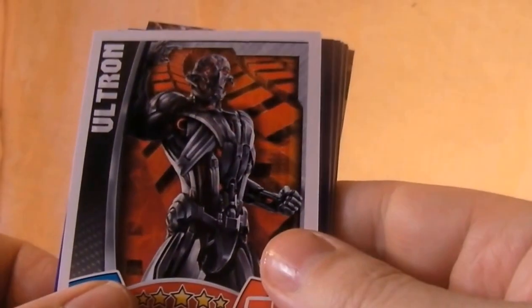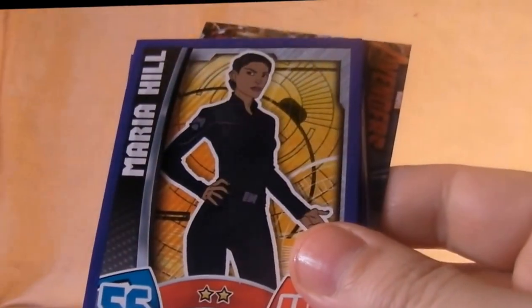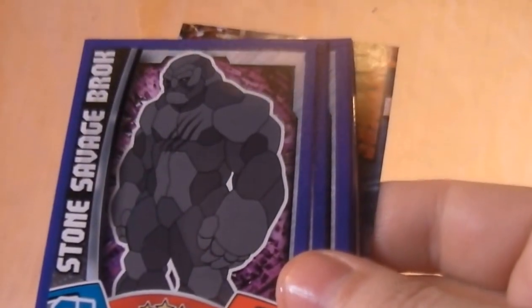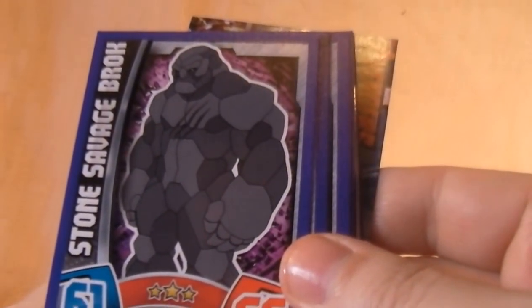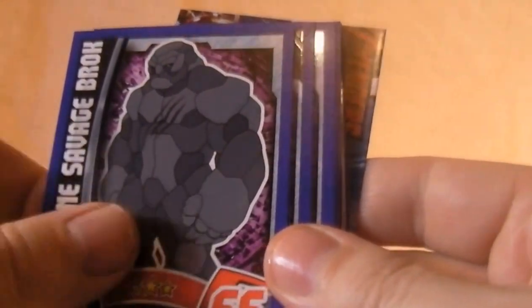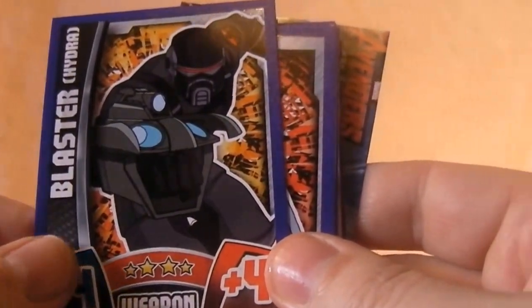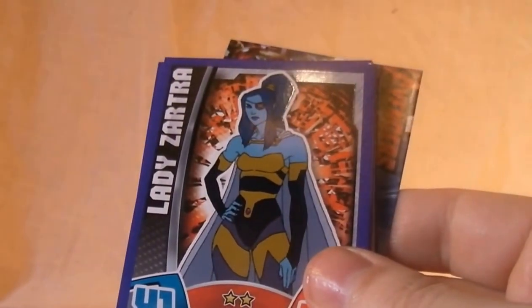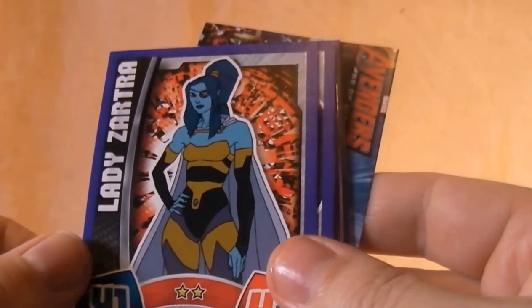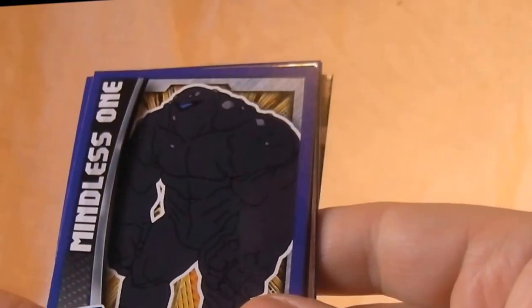Ultron from the new Age of Ultron movie. Maria Hill, second in charge of S.H.I.E.L.D. Stone Savage Brock — don't know who that is. Blaster. Another Hydra henchman. Lady Zartre — don't know who that is either.